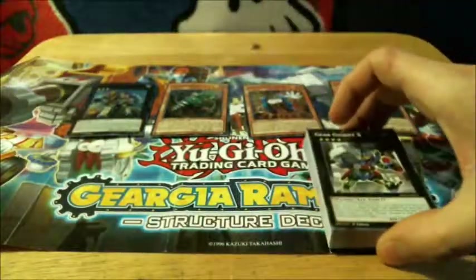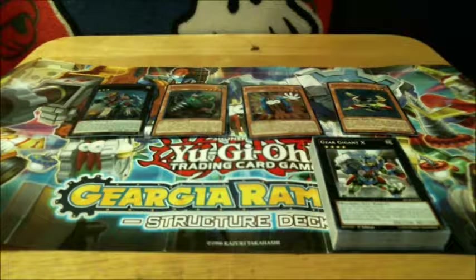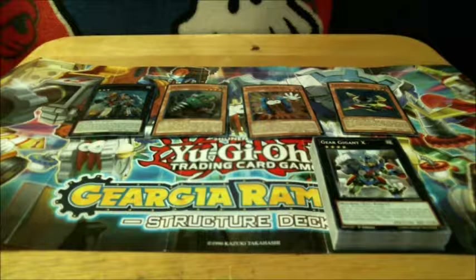And that is it. Let me just do a count of cards — I think there should be 42. There's 38 here plus the 4 foils, that's 42. Those 2 black cards are for the extra deck, I believe. And that's it — the Geargia Rampage. I'm not sure if it's pronounced Geargia or Geargiagear, but I'll just keep it as it is. That is the Geargia Rampage Structure Deck. Thanks for watching guys, and I will see you later. Take care.